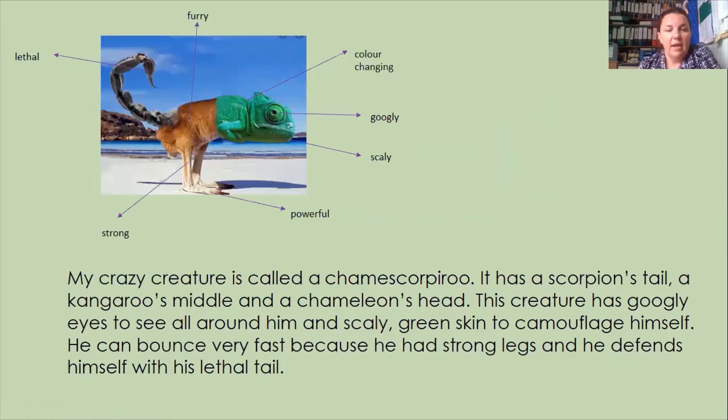Then I decided to do a piece of writing. I decided to write something that says what my animal was called and describes what that creature is like. My crazy creature is called a Cammy Scorpibru. It has a scorpion's tail, a kangaroo's middle, and a chameleon's head. This creature has bugly eyes to see all around him and scaly green skin to camouflage himself. He can bounce very fast because he has strong legs and he defends himself with his lethal tail. You can see how I've used all of those adjectives in my piece of writing to tell you about how my Cammy Scorpibru moves, how he camouflages himself, how he stays safe, and the different animal parts he's made up from.